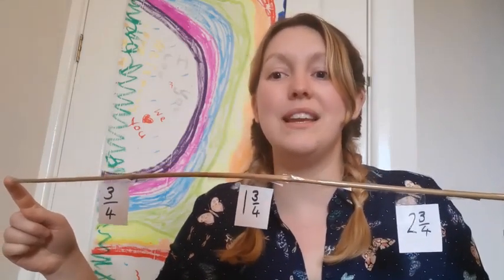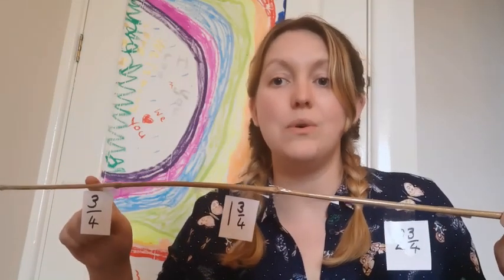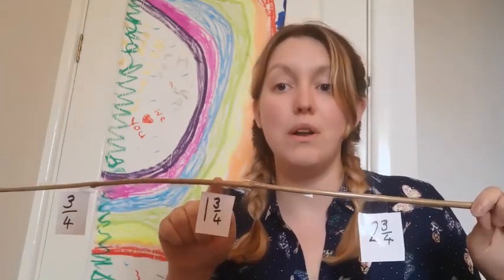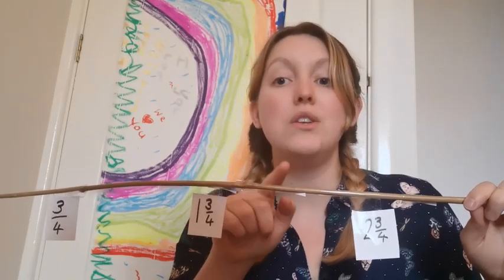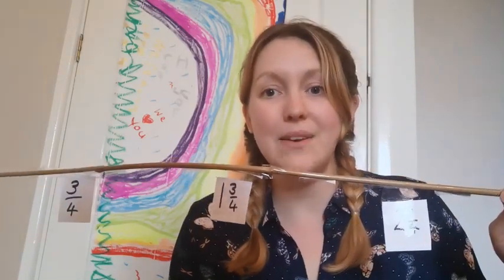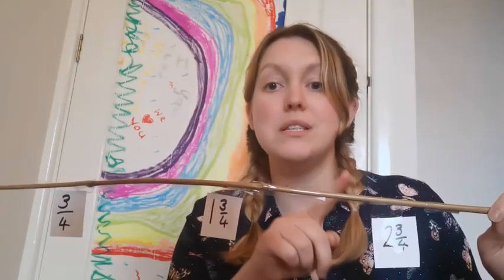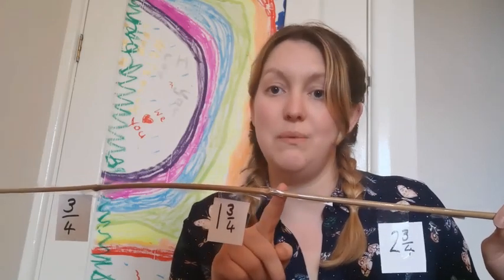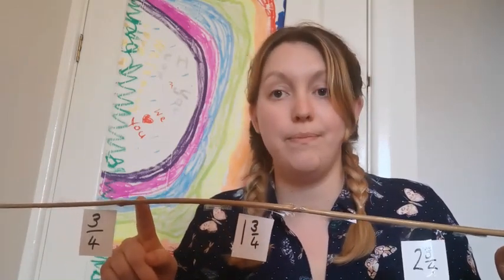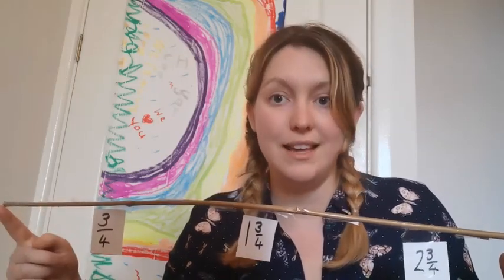Are you ready to count with me? Three, two, one. Zero, one quarter, two quarters, three quarters, one. One and one quarter, one and two quarters, one and three quarters, two. Two and one quarter, two and two quarters, two and three quarters, three. And back down again: three, two and three quarters, two and two quarters, two and one quarter, two. One and three quarters, one and two quarters, one and one quarter, one. Three quarters, two quarters, one quarter, zero.